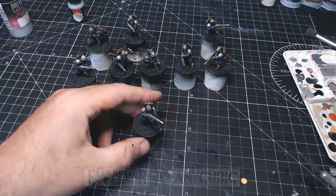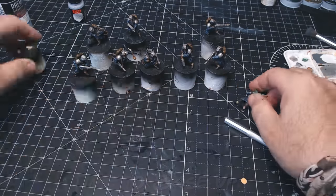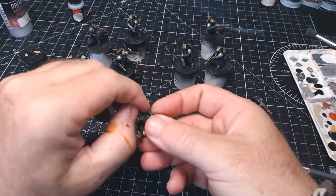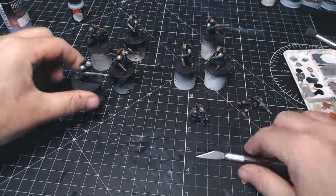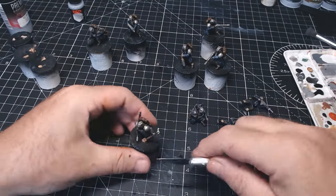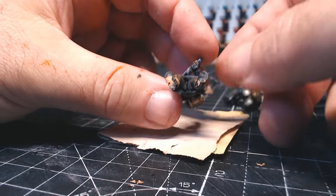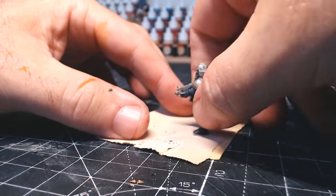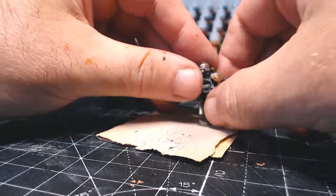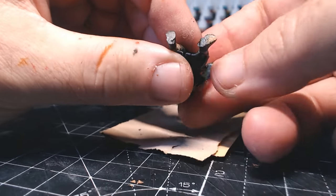The next thing to do is get these figures off their temporary bases and onto my clear bases. As much as I like fancy bases with rocks and grass, I actually prefer clear bases because then the figures can go onto whatever terrain you're playing on — putting them on a grassy base but then playing on a snowy mountain or inside a spaceship would look really weird. These came off really easily; there was just a little bit of glue and cork underneath, so it's simply a case of rubbing them on very fine sandpaper to get it off neatly.